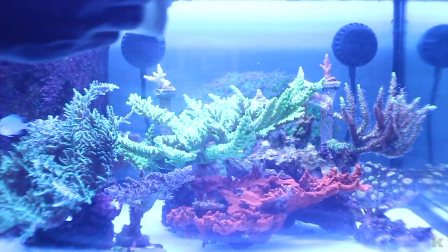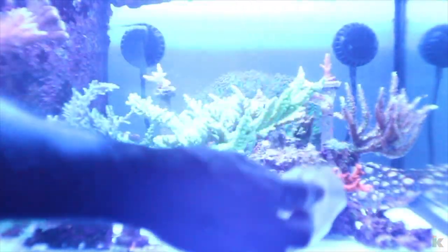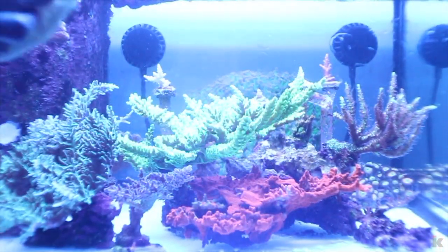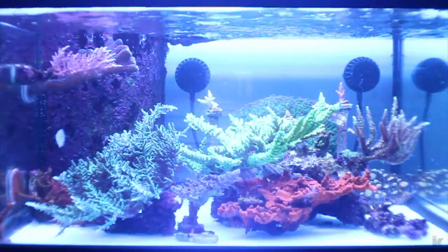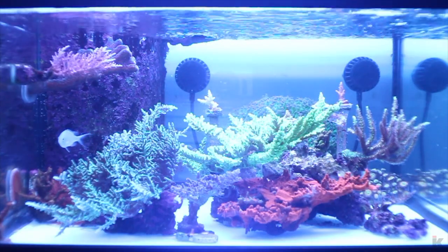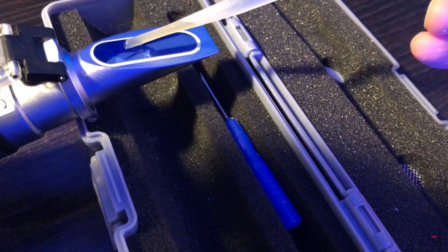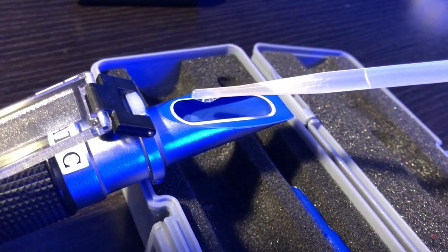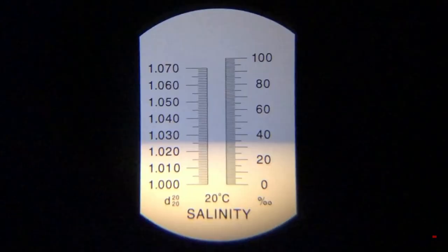After that I clean the outside glass with RODI water and a paper towel. After both sides of the glass are cleaned, I test the new water with a refractometer. I keep my salinity at 1.025 or 1.026. The water is 1.026, so now it's time for a water change.